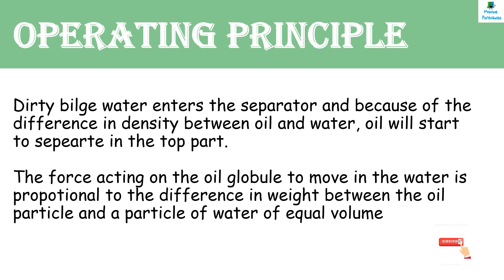Operating Principle of Oily Water Separator: Dirty bilge water enters the separator and, because of the difference in density between oil and water, oil will start to separate in the top part. Oil has less density than water. The force acting on the oil globule to move in the water is proportional to the difference in weight between the oil particle and a particle of water of equal volume.